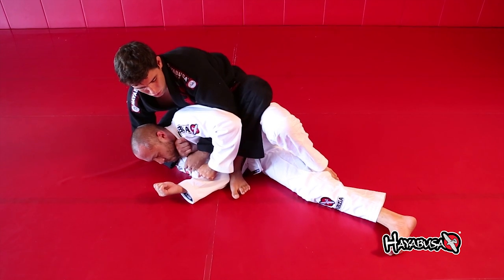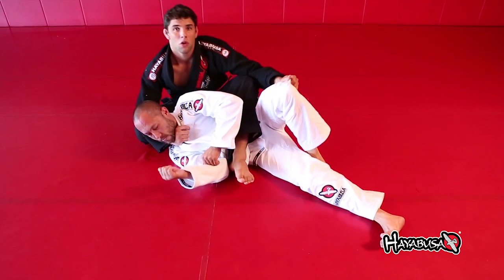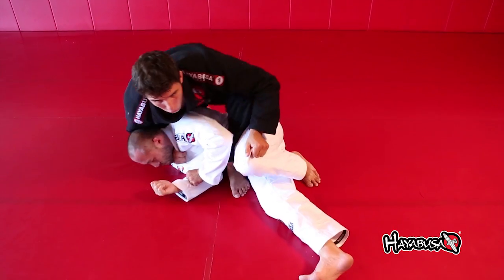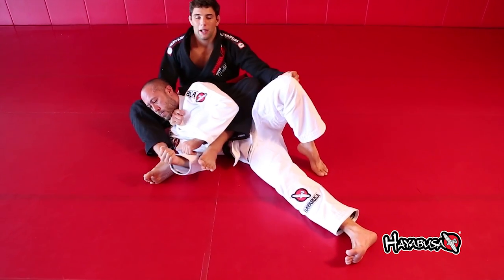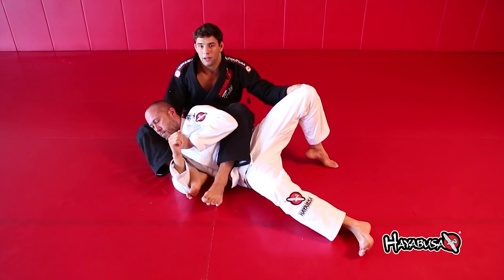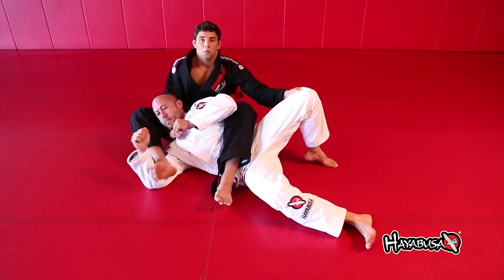Come up and end up in an arm bar position, keeping the choke tight the whole time. Hold his knee and open your leg — you don't want to sit on your own leg or you'll get stuck and lose your movement. Open your leg and sit so your hip is on the mat. Now I have my leg free to work. I like to trap his arm, then bring the knee and the neck choke to me like a bow and arrow to make him tap.